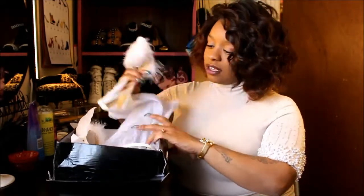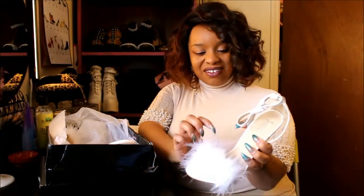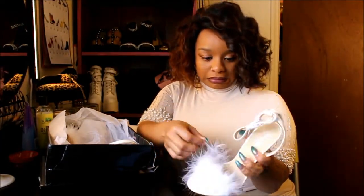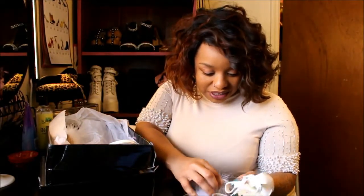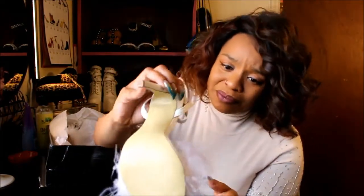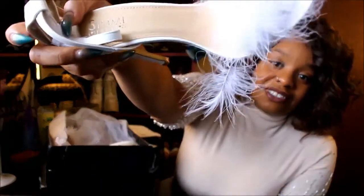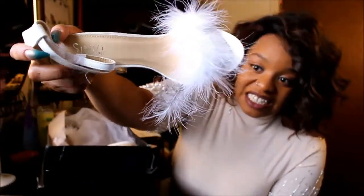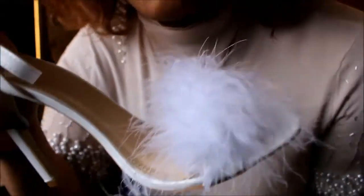Now we're opening them up — y'all, see how smashed that box was, that is very unnerving. But oh, look at them! Aren't they cute? They are cute. I'm checking the camera — it's on auto focus. Okay y'all, can you see that?